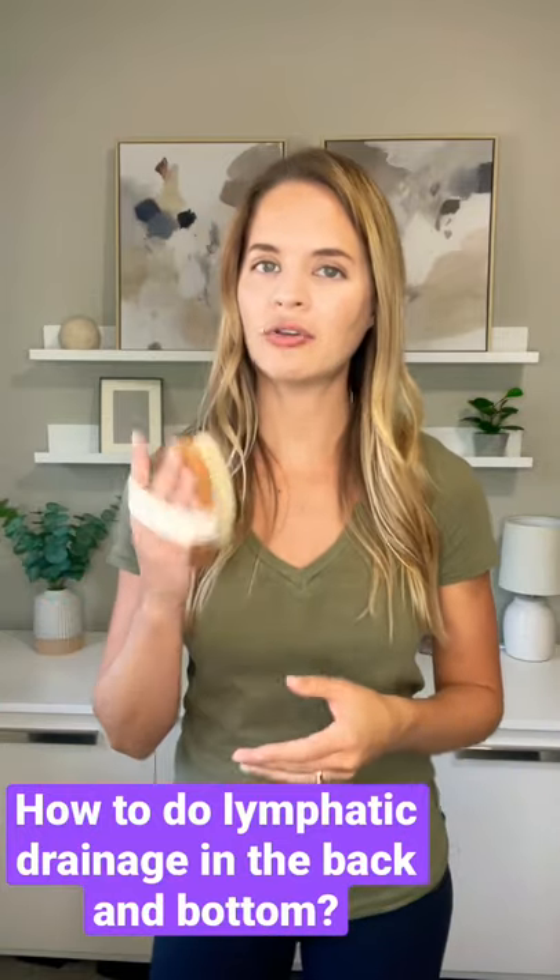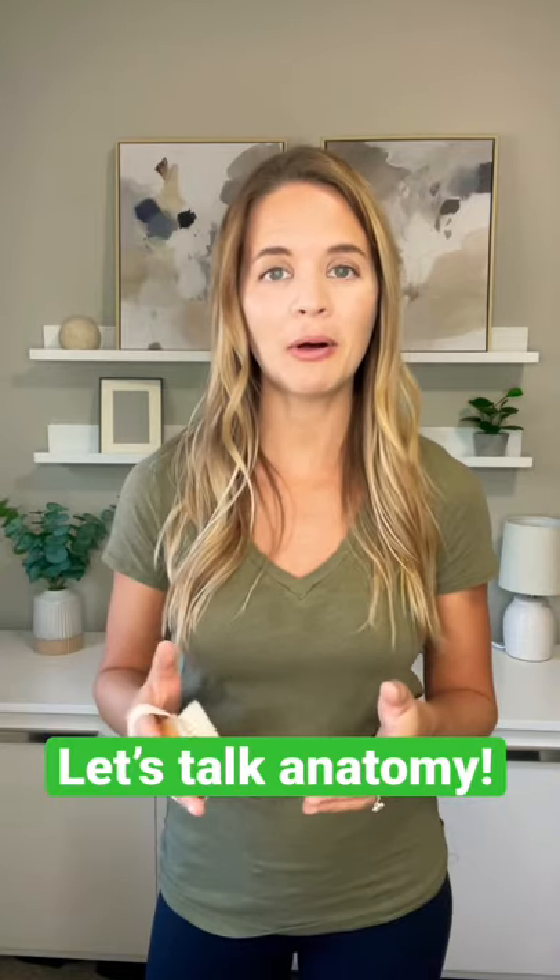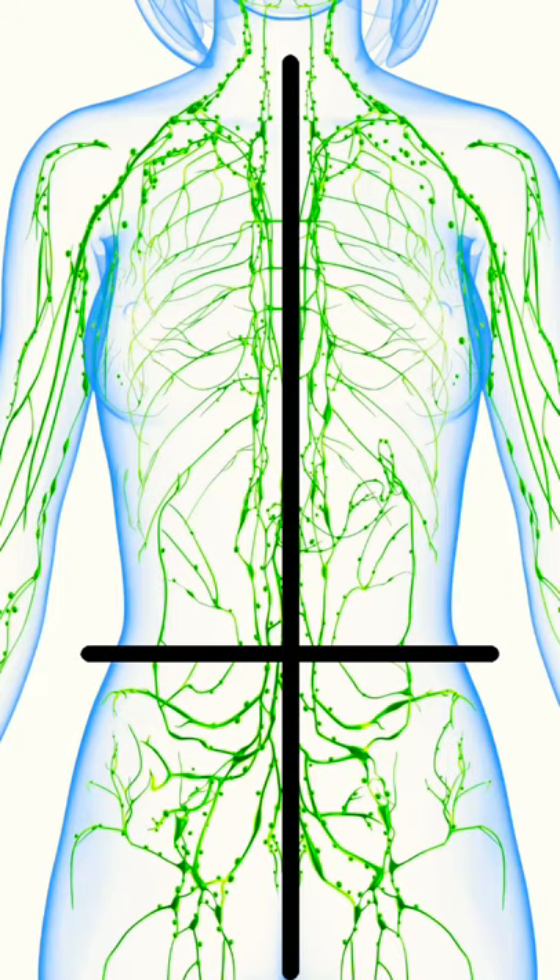The most common question I get about dry brushing is how to do the back and the bottom area. Let's think about the lymphatic system. When you look at the lymphatic system, there is a line down the middle of the body and across the body at the belly button.